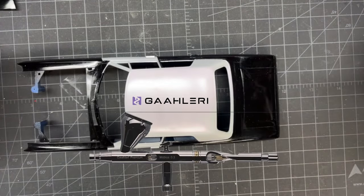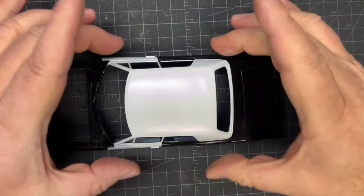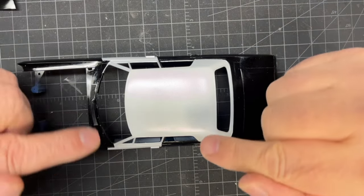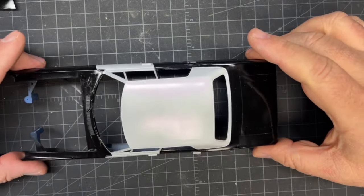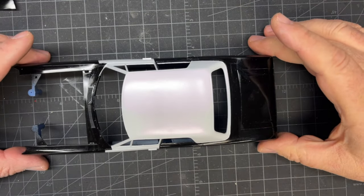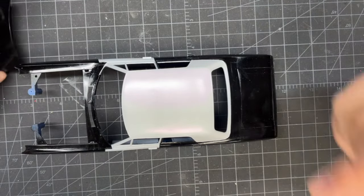I used the Möbius 0.3mm airbrush from the gallery to do it — I wanted to test it on a big surface. Worst case I could sand it down and hit it with the big Iwata, but the 0.3mm covered very evenly — no stripes, nothing. The only issue is I didn't mix the paint thin enough; I thought it was okay, but it didn't lay down flat. That's my own fault.